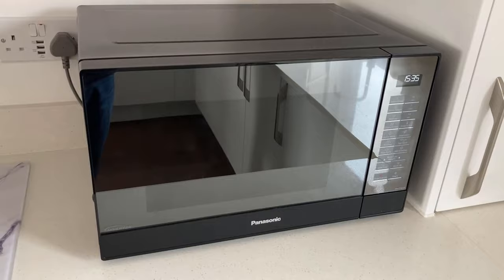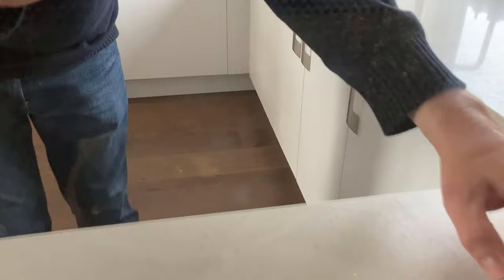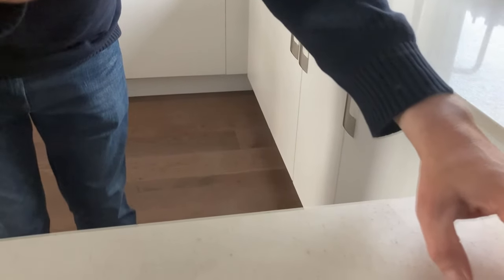The biggest complaint we have about this microwave is the poor lighting on the inside. So if I get up nice and close to it and put the microwave on — stop it again, and then start it again — you'll see you can see inside, but it's not easy, particularly during the day.